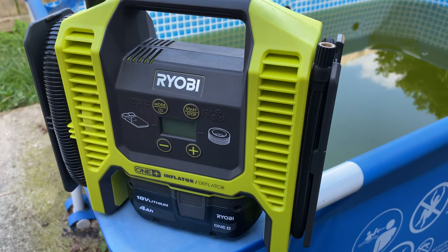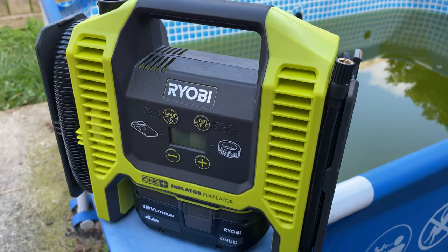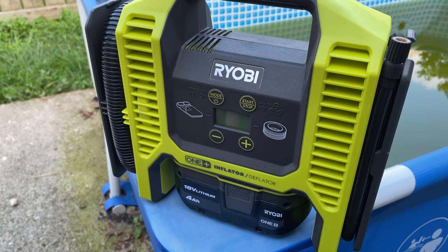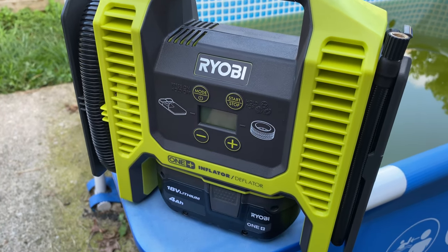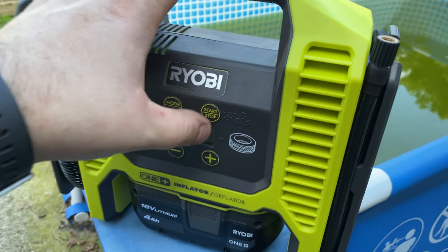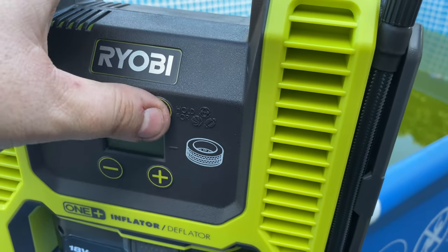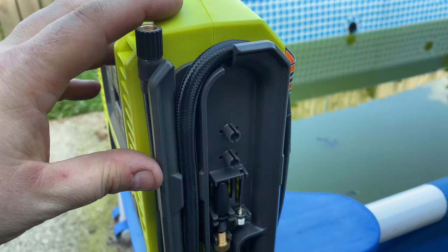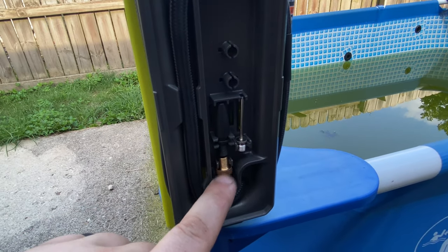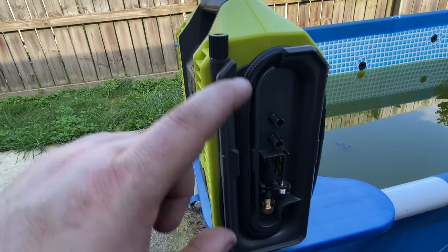I'm pretty impressed with this thing. It pumped up that tire — stopped the completely flat one at about 30 pounds, pumped it up from being completely rolled over on the sidewall. If you've got a completely flat tire and it's not registering air and doesn't want to run, just press and hold the start button and it manually pumps. The unit says to do that for footballs, basketballs, or soccer balls too.